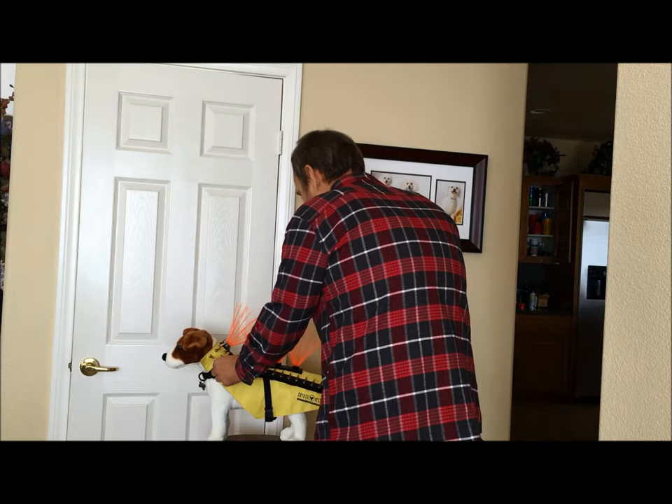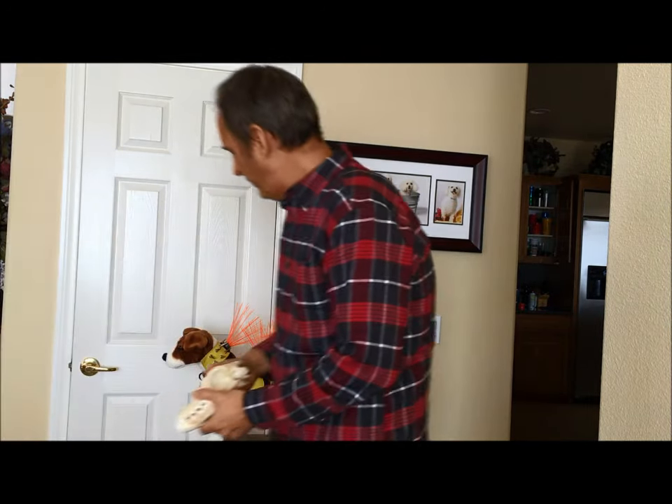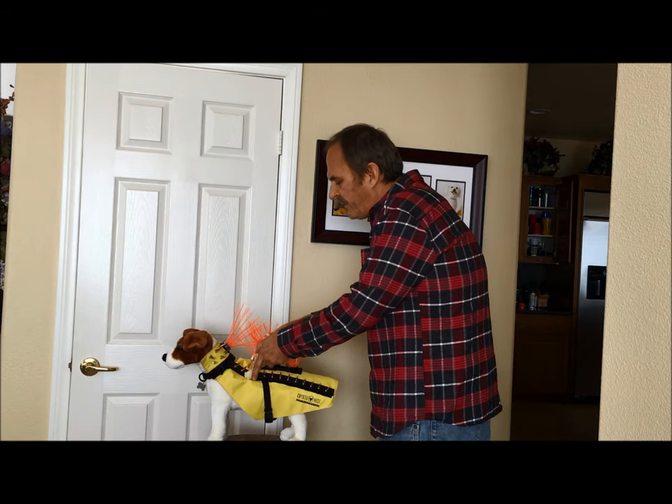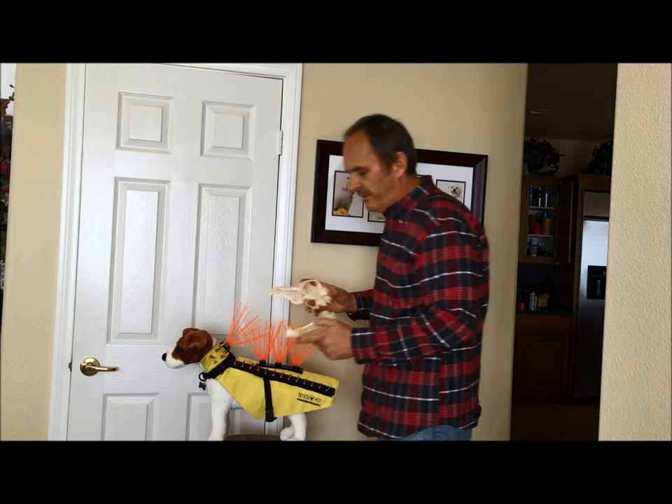We can also add additional spikes down the length of the vest like this. Once again, the idea is to make it extremely difficult for the coyote to come in and bite anywhere without having one of these spikes hitting him in the mouth — either the top or the bottom.